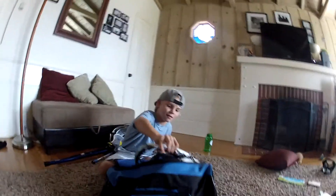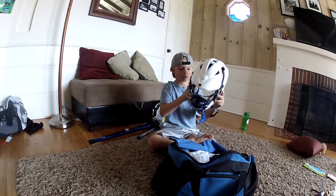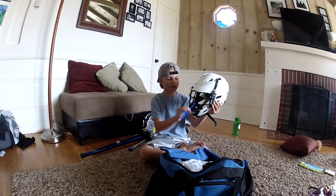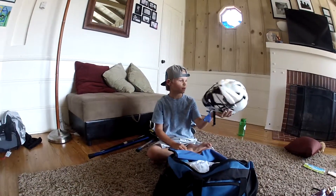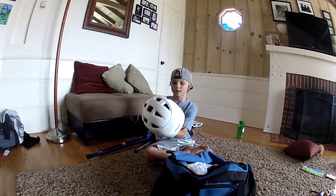First, let's start with the helmet. This is my helmet, a nice Cascade one. It's great, and it's got a great Shock Doctor mask on it, attached. It comes with an attached thing to hook on your helmet. It's really comfortable too. See, it has a warning on the back — a Cascade.